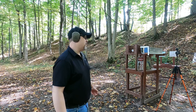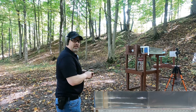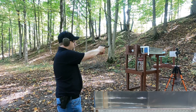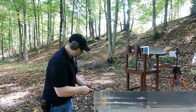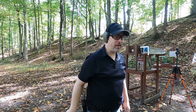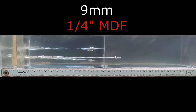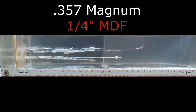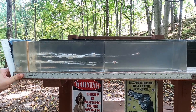Four layers of denim can clog a hollow point, reduce expansion, and maybe cause over-penetration. The MDF can cause that too. Let's see what we get with our 9mm — four layers of denim, quarter-inch MDF — then above that with our .357 Magnum. This surprised me: both over-penetrated.